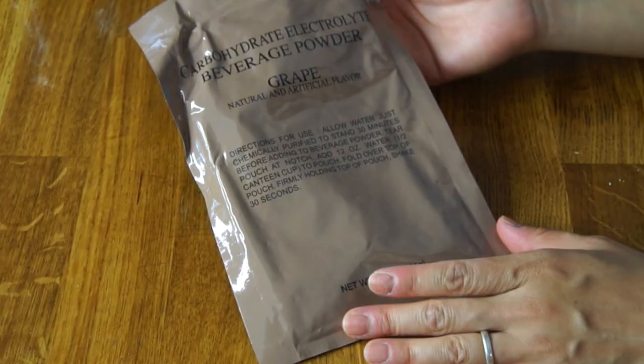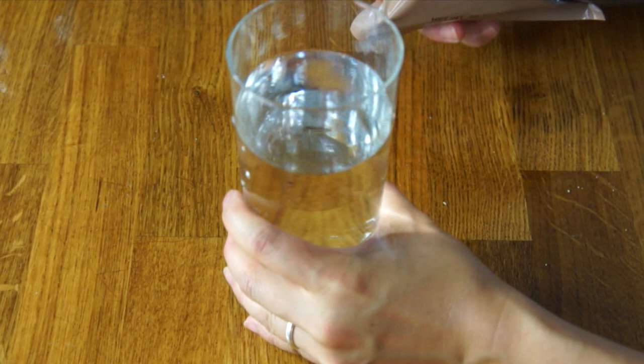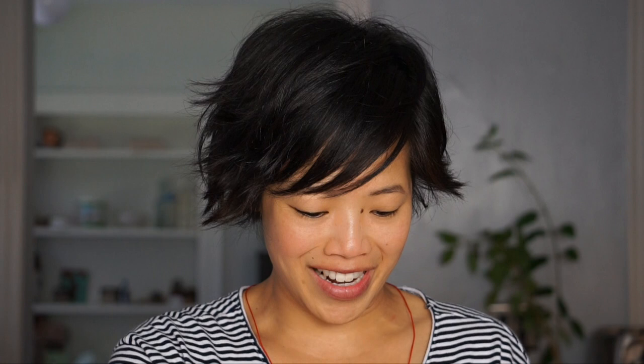Next, let's make the beverage base powder. This is called carbohydrate electrolyte beverage powder, and it's in grape. I've never actually had the beverage powder in a bag quite like this before — you just add the water right to it. It smells just like grape Kool-Aid. Wow, look how blue it is! I've never had a grape drink quite this color before. It tastes just like grape Kool-Aid — a little more sour and with a slightly thicker viscosity, like an electrolyte drink. There's probably some salts in there too. Besides the really scary color, it's not bad — it just reminds me of being at a birthday party when you're six years old.